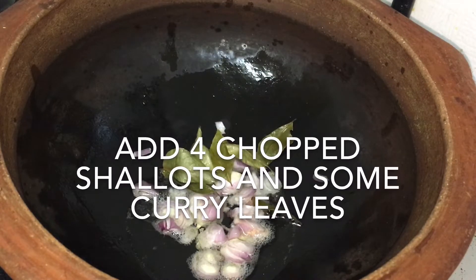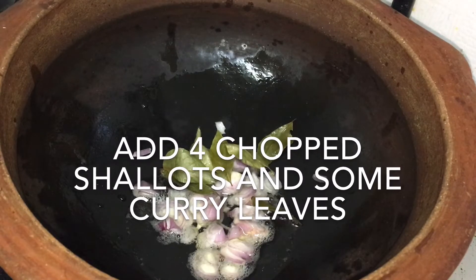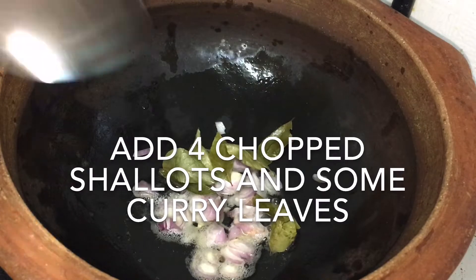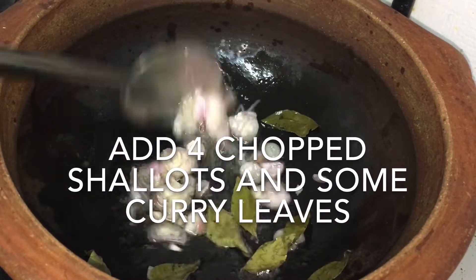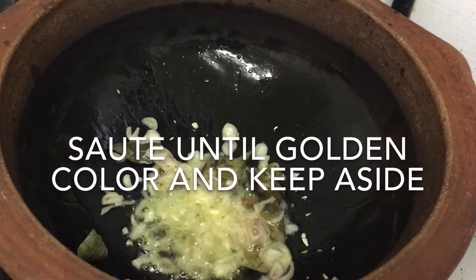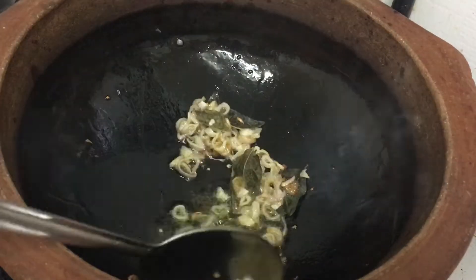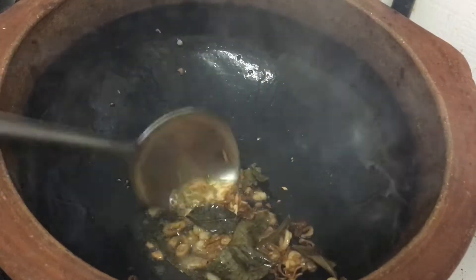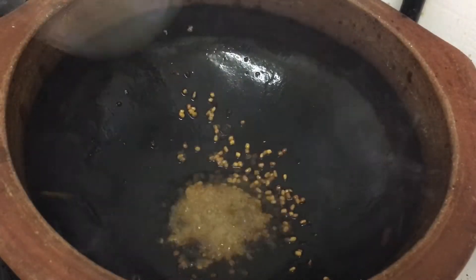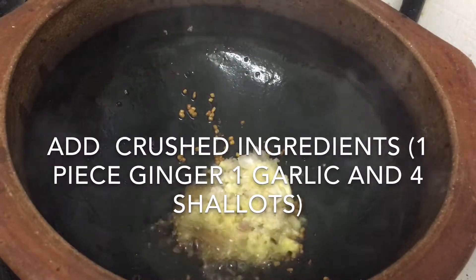We are going to make a video in the description of this video. We are going to show you how we are going to show you today. We will add 1 teaspoon of tea.